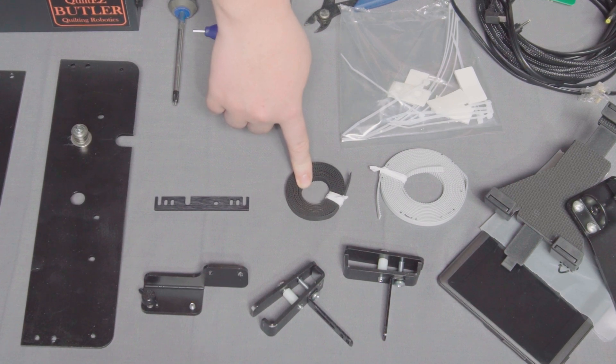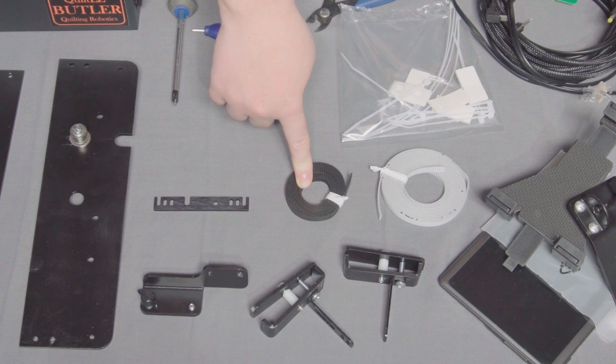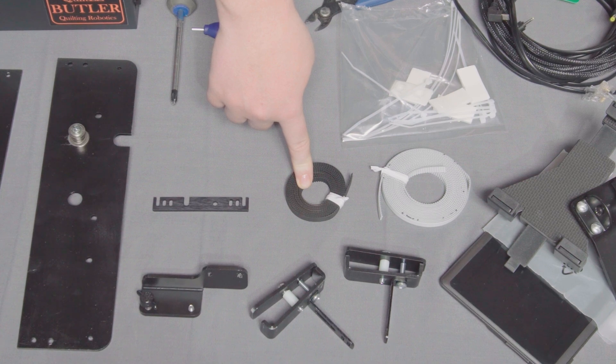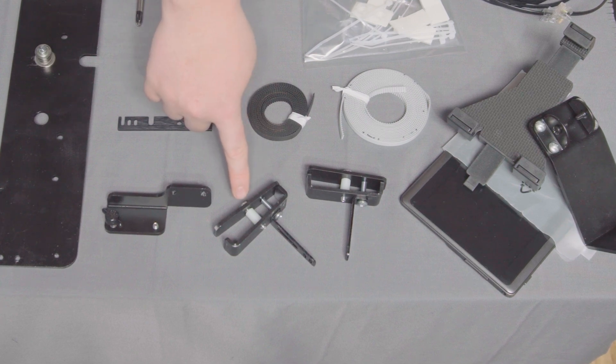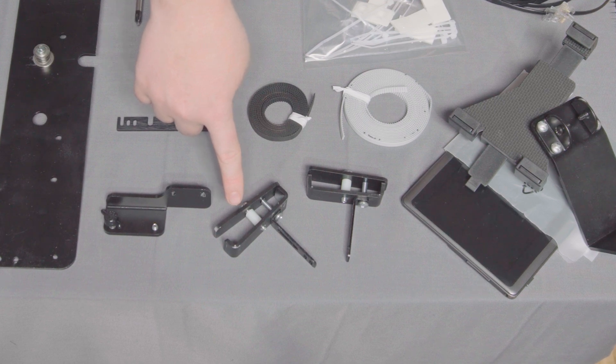The Y belt connects all of the brackets that are used in the forward and backward motion of the machine. This belt will connect around the Butler's top pulley, the idler pulley on the idler bracket, and the quick release for the carriage Y bracket. These are the brackets that hold the X belt to the frame — they simply clamp onto the frame and are easily adjusted into position.